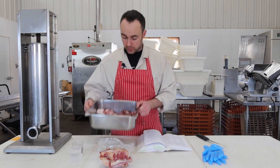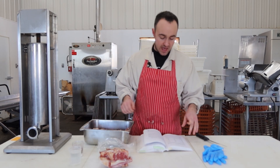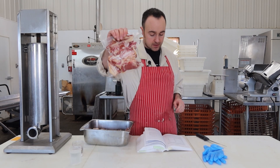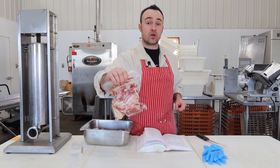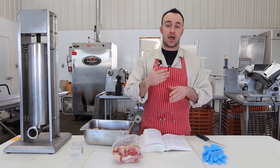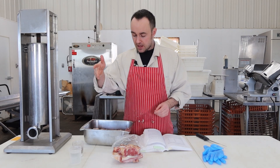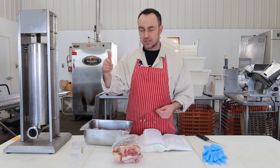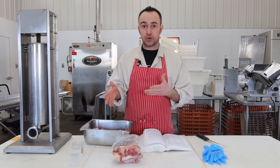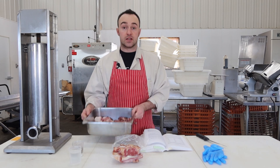I have some pork trim and beef trim that I'm going to cut down with a knife into half-inch or three-quarter-inch pieces. I got a little bit of bacon trimming which I'm going to add to it, cut down a little bit smaller — so there's going to be no grinding in this sausage. When you're doing that, the meat selection has to be cartilage-free, silver skin-free — pretty decent quality trim in order to pull this sausage off.